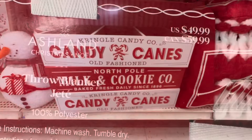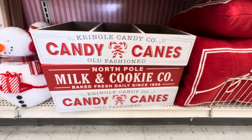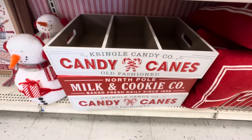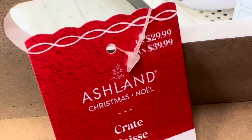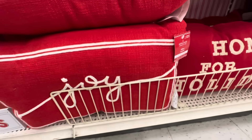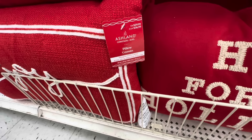Right here we have the cutest blankets — they look like peppermint blankets in red and white stripes and they are $49.99 each. My favorite — the crates: 'Kringle Candy Company, Candy Canes, Old-Fashioned' — that one's white. The red one says 'North Pole Milk and Cookie Company' and they're only $29.99.